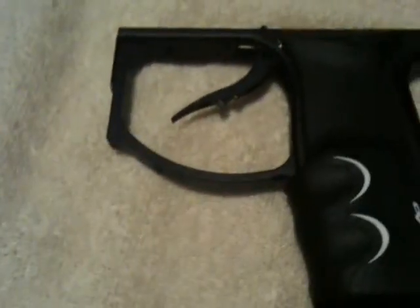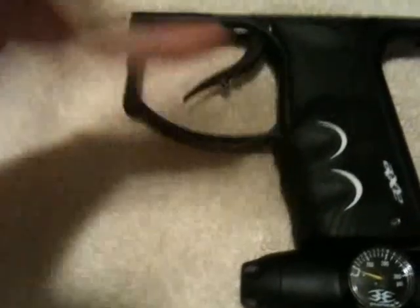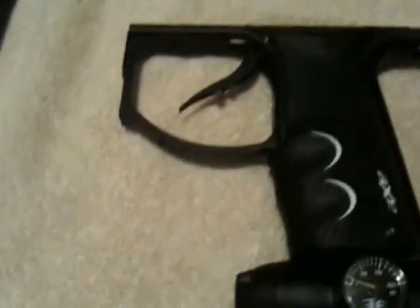First thing you do, like you see in all my videos, I always have some kind of towel or a gun mat down so you don't lose anything, you don't scratch anything. Whenever I do any kind of trigger adjustment, I actually do disassemble the marker and only focus on the trigger so it's a lot easier. You don't got to hold the gun with one hand and adjust the trigger with another, so it does make it a lot smoother.